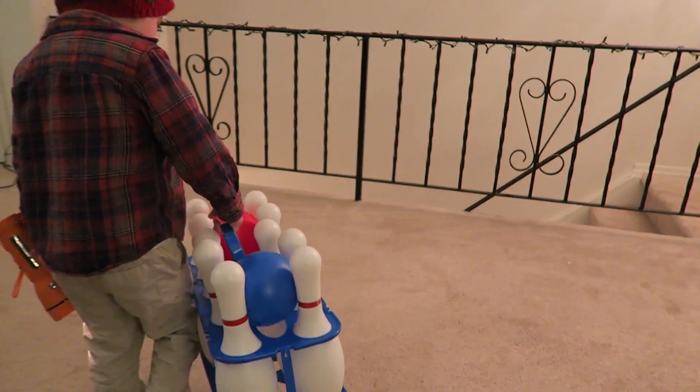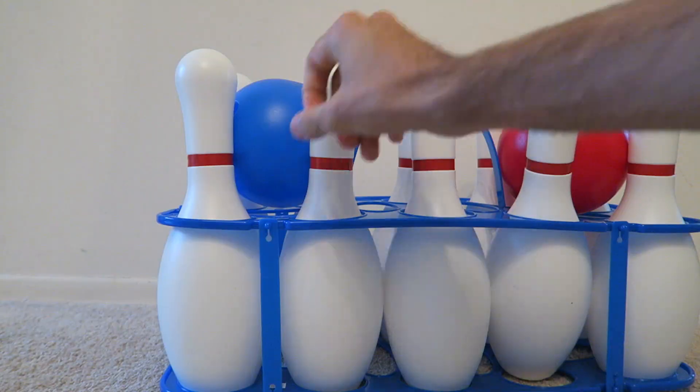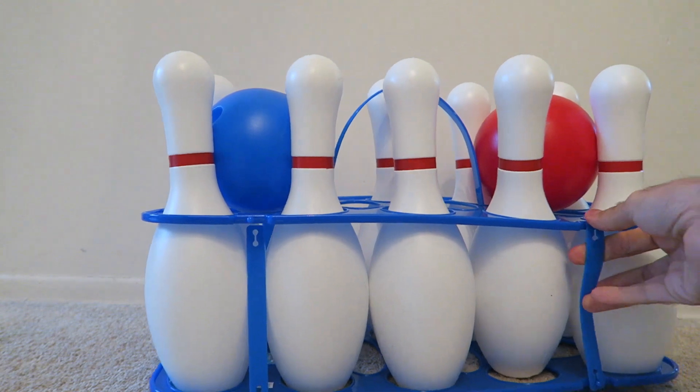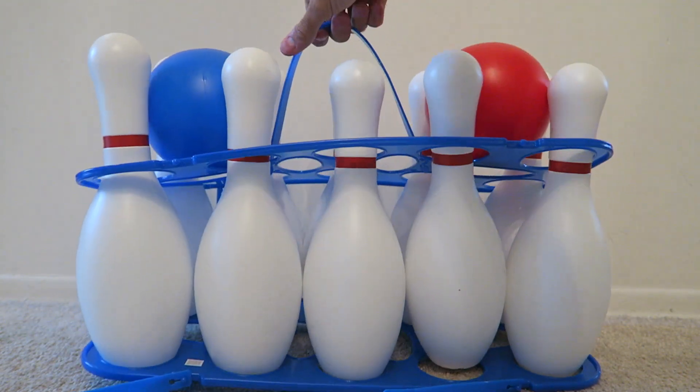This is recommended for age four and up, but I definitely think if you have a little one that's interested in bowling, it is completely safe for even two, two and a half, or even younger — as long as you watch that tape like I mentioned.